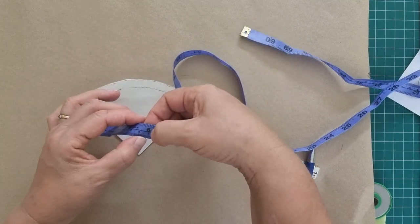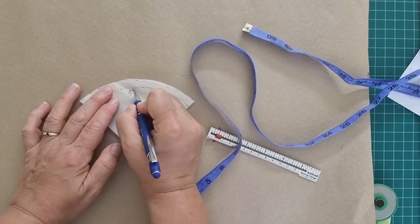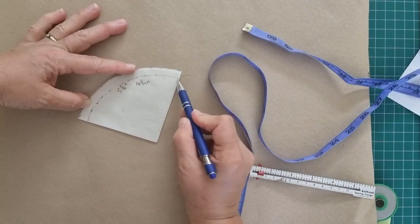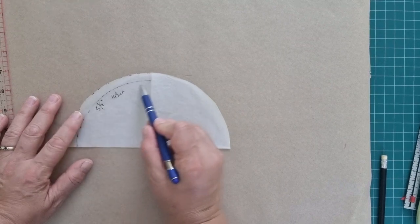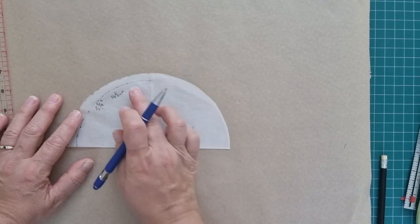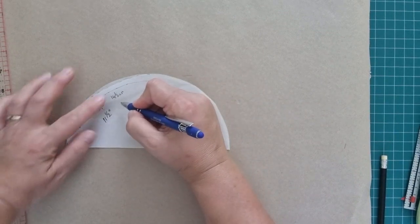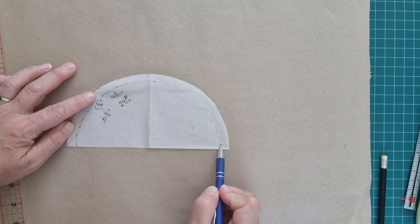And that for me is five and three-quarter inches, or fourteen and a half centimeters. So this measurement - the stitching line - is five and three-quarters. We want the measurement of the stitching line all the way around: five and three-quarters for our quarter circle. For a half circle it's going to be double - so that's eleven and a half inches, or 29 centimeters. That will be the stitching line from here all the way around.